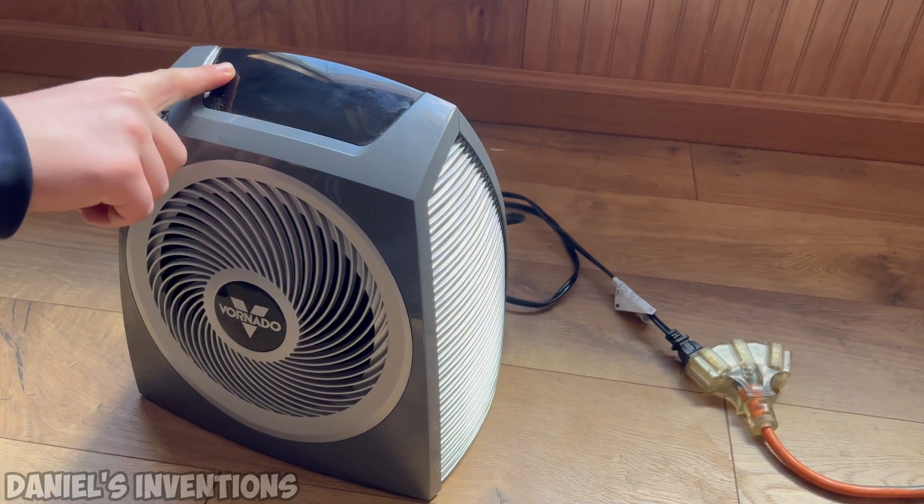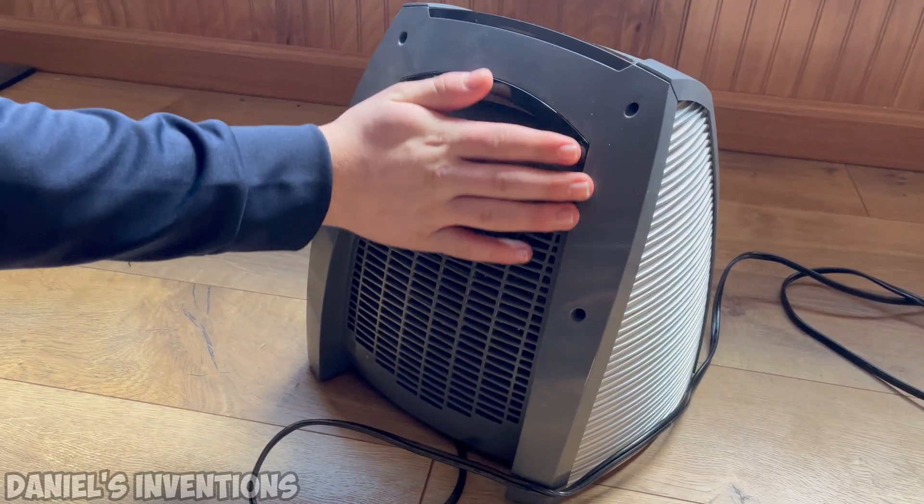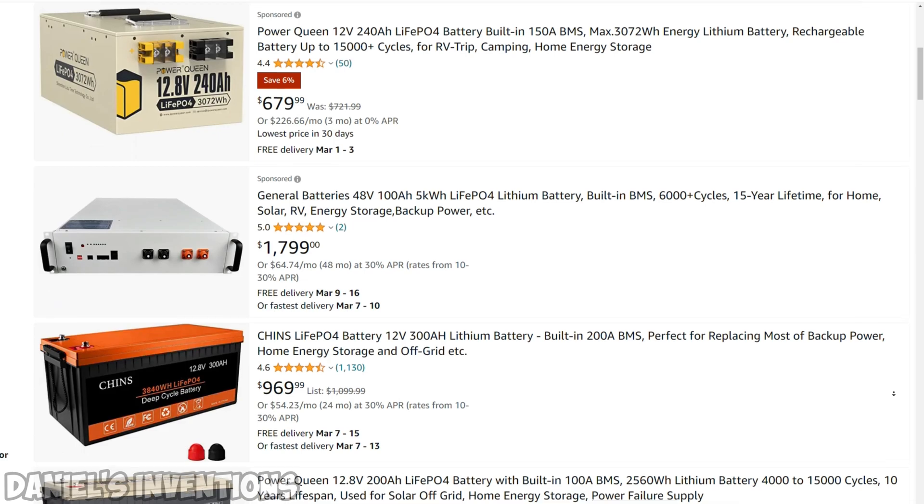This heater does not work because it has an AC fan that cannot operate on DC, and also because of its sophisticated AC circuit board, as opposed to a simple on and off switch.